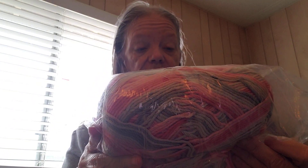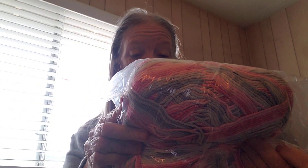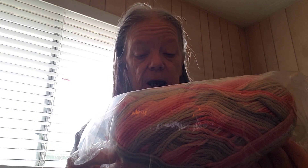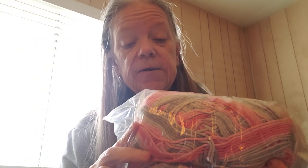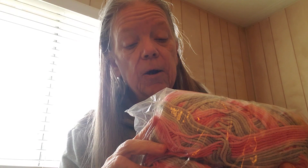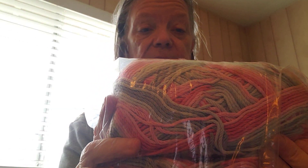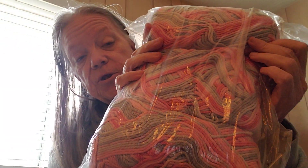Okay, first package of yarn. It's not been opened, so it's factory mail ends. It's 100% cotton, and it's 1 pound, 16 ounces, and it's got shades of gray and pink and light pink. As you can see, there's the color, and there's three skeins in there.